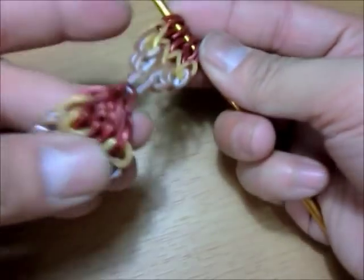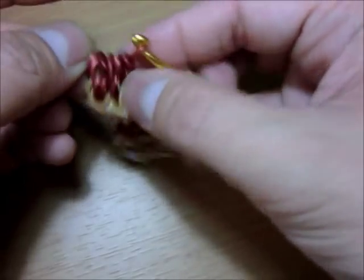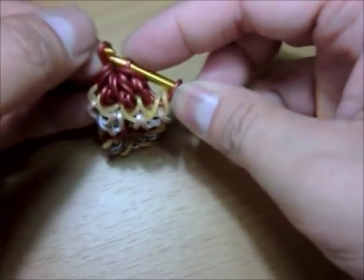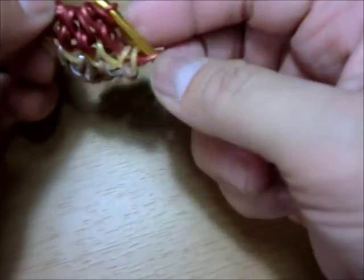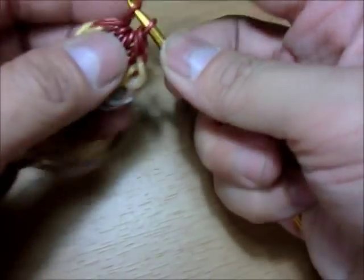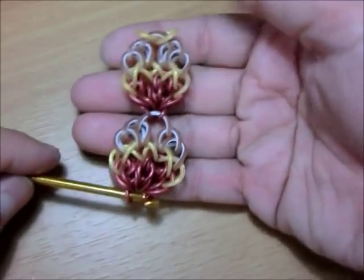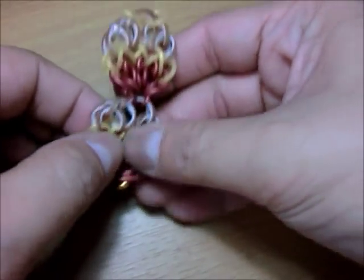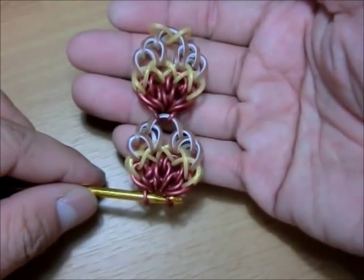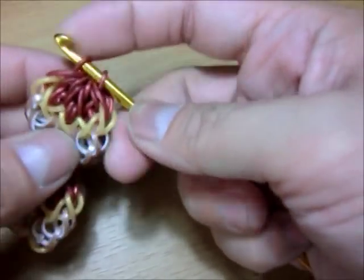Now we can close it again. Get the band and put everything on it. Just straighten those bands — and we have one more, there — then close it. And you've got the acorns! They're so cute. Oh my God, they're so cute. I love the color combination, it's so adorable. This looks so good on the picture. I'll be uploading this immediately.